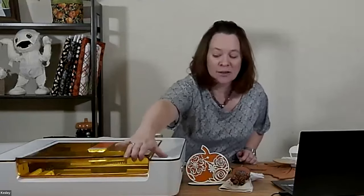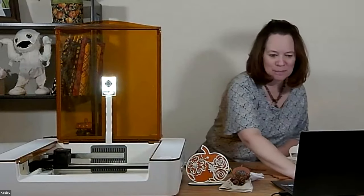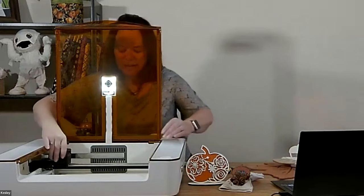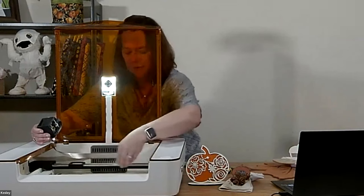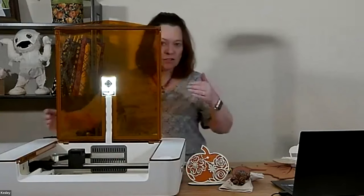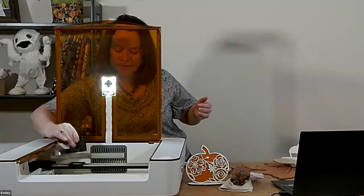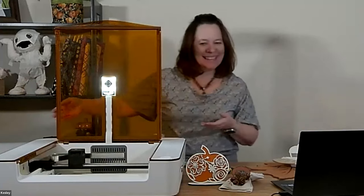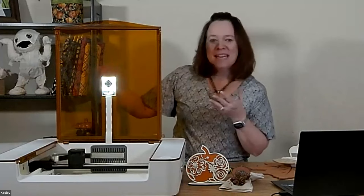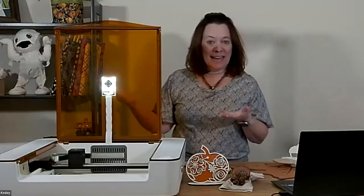When you get your machine out of the packaging you'll set up the laser head. The laser head is this little box and it magnetically clamps onto the bars here. The bars work on an x and y axis, running across the tray. The gray cord on the back — it looks like shiny duct tape — that's actually what powers the head of the laser.